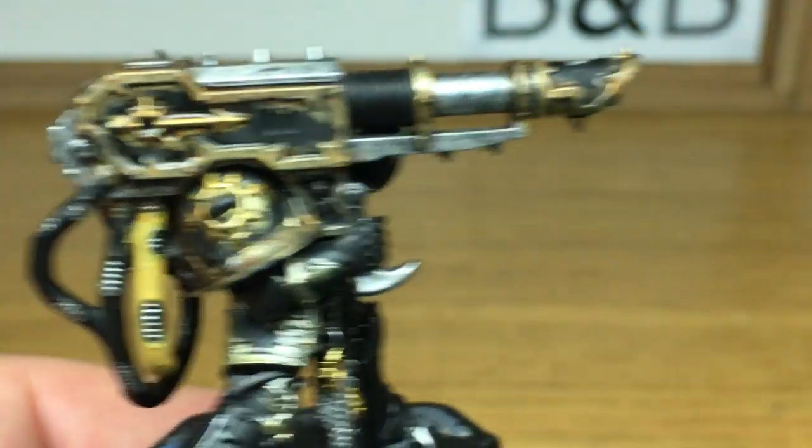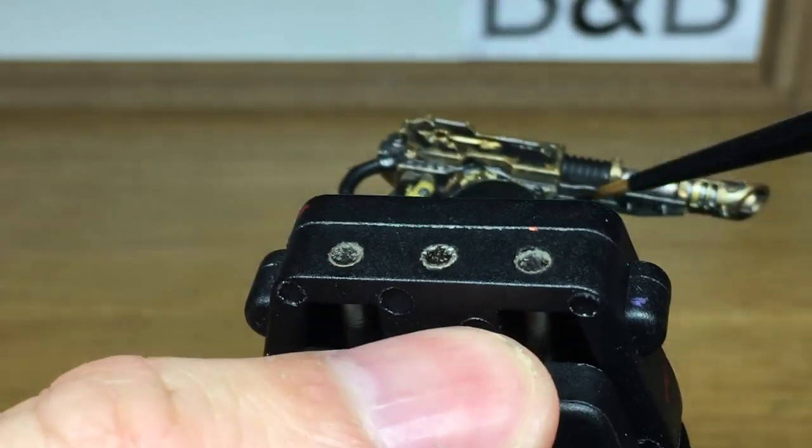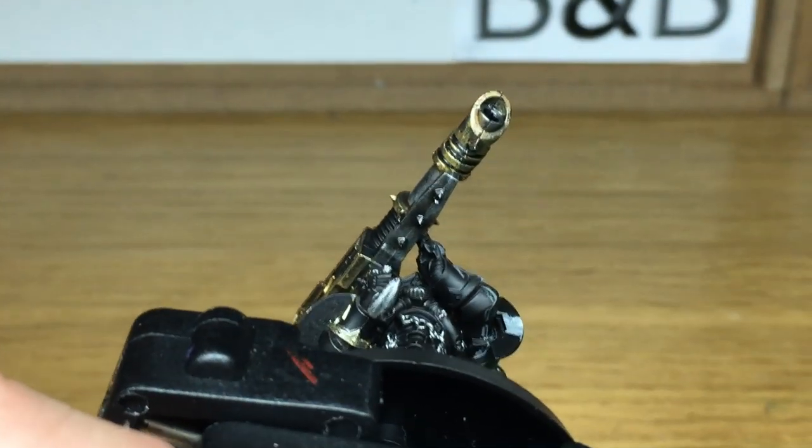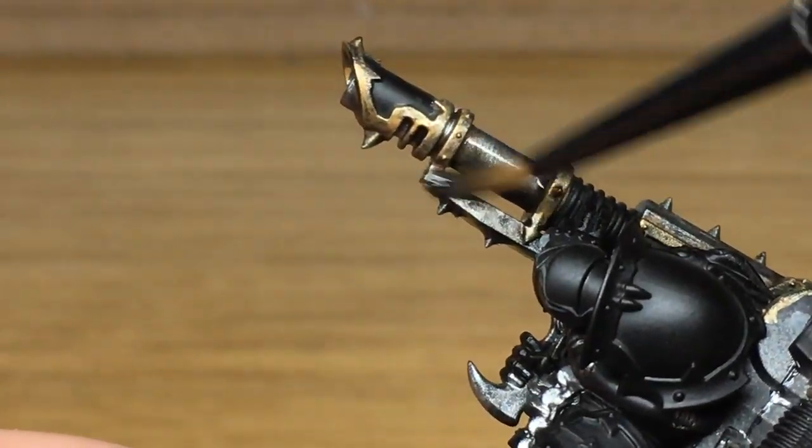Now we're going to move on to Citadel Nuln Oil. We're going to use this on all of the golds that we've just covered and also all of the Leadbelcher, and we'll use this over the gold trim as well just because we want it to get nice and dark and give it that old grimy look.